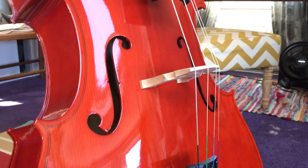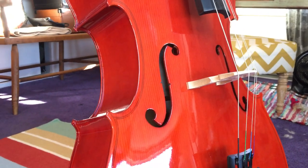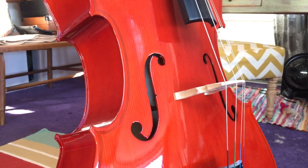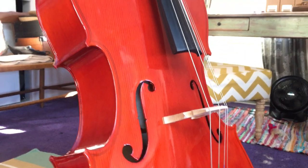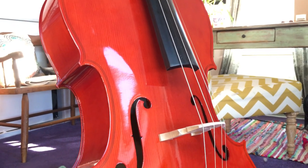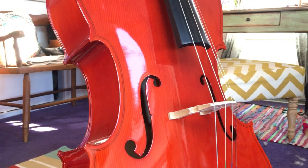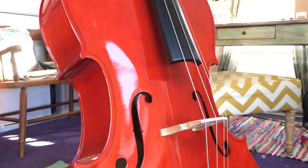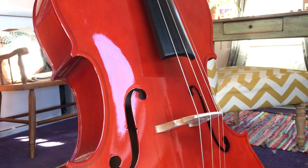One thing I've read about is that less expensive instruments sometimes use wood that hasn't been properly cured, which can lead to warping and cracking. A two-month-old cello won't have those problems yet, but it's something to think about long-term. I don't consider this a long-term investment — it was just to tool around — but if you're hoping to play for several years, you might want to get a more expensive one. For my needs it was perfectly fine. If you have any questions, please feel free to leave a comment below.